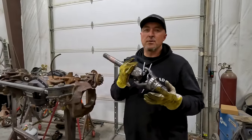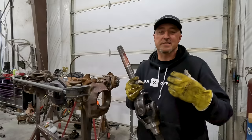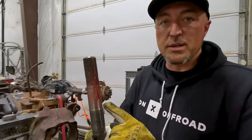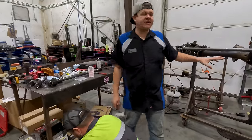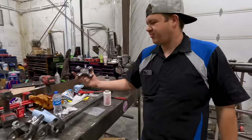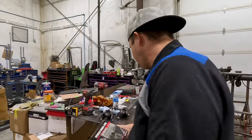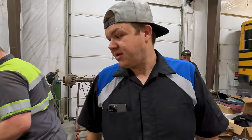We're going to throw in our Yukon Gear and Axle 4340 alloy shafts. These are big U-joint shafts, so we don't have to worry about putting in a needle-bearing U-joint because this thing is going to see a lot of road miles. One thing I like to do, especially with a new setup, is put a little bit of red grease on the shaft — that way it'll keep the axle seal nicely lubed as you install it and helps prevent gear oil leaks down the road.